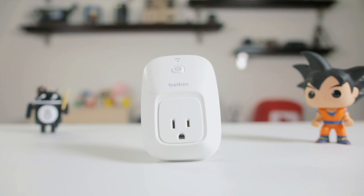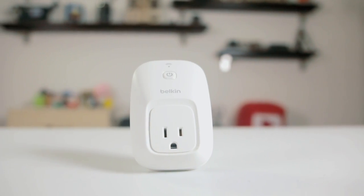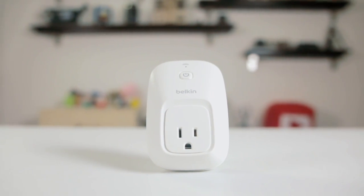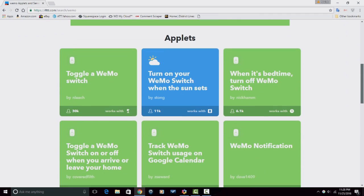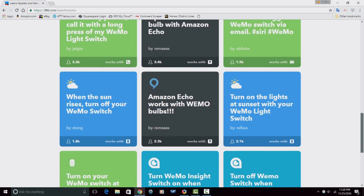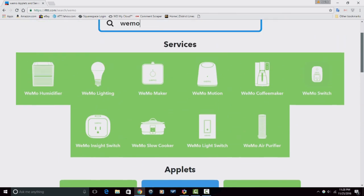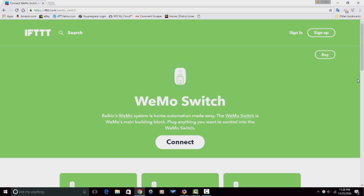The Wemo switch works with Amazon Alexa, which gives you voice command over your devices. It works with Nest to sync up with your thermostats, using home and away modes to automatically turn your devices off and on based on your location. The Wemo switch is also IFTTT compatible, allowing you to create applets for turning devices on and off based on real-world events, send push notifications based on your device's activity, and much more.